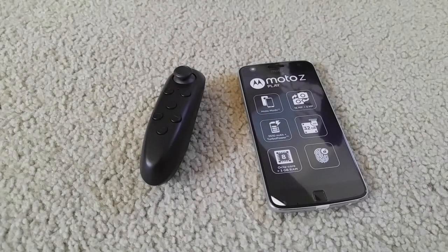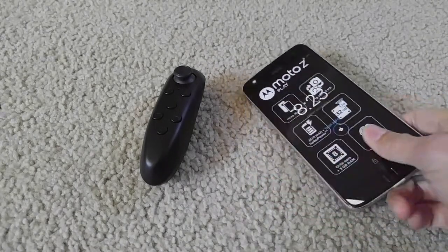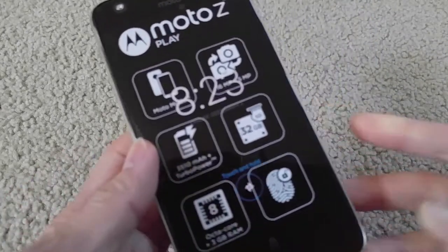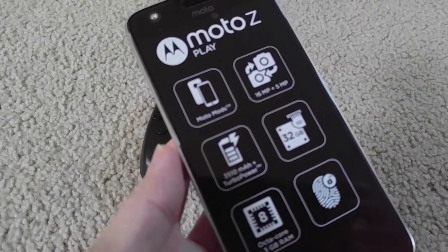Hey YouTube, welcome back. Today I'm going to show you how to use this VR Bluetooth controller to control Google Street View. I got some viewers and subscribers who want to know if this controller will work with Google Street View, so without further ado, let's go ahead and do this.